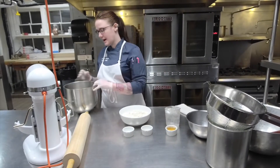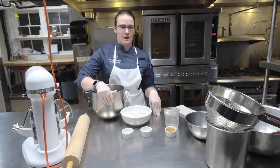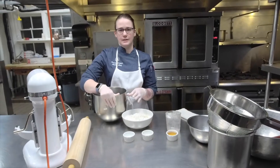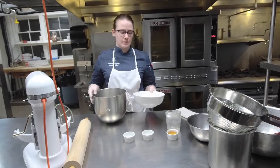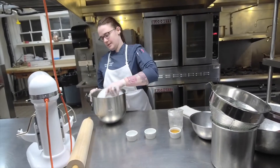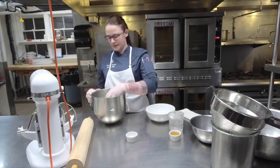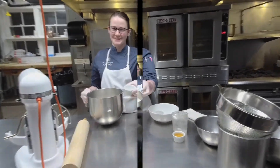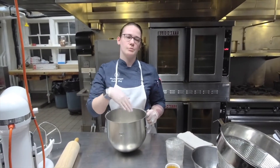First we're going to start with pie dough. All the ingredients I've given you are labeled for what they are, the amounts, and what the recipe has for each thing, so it should be pretty straightforward. We're going to take our all-purpose flour, our sugar, and our salt — all of our dry ingredients. We're going to mix that a little bit first so everything gets incorporated nicely.